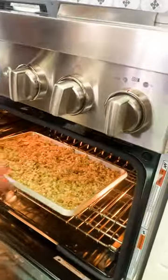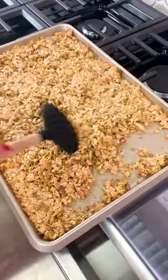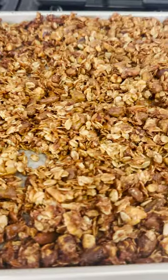In the oven we go at 350. Every 7 to 10 minutes or so, take the tray out and toss the granola around.